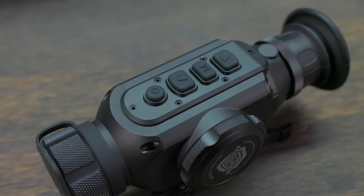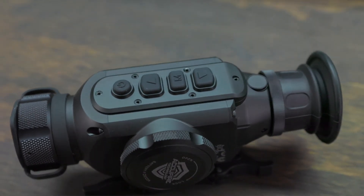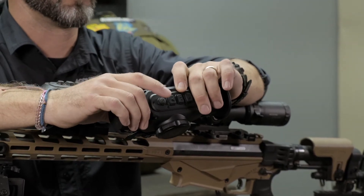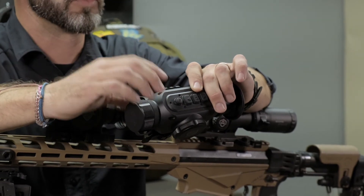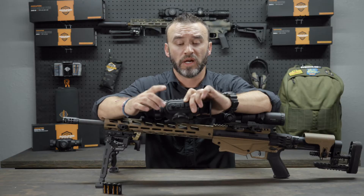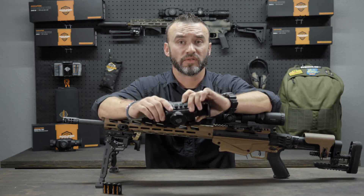What you have here is the power button — it turns it on and off. Crazy concept, but it's also where you can do your manual NUC. If you're seeing some type of temperature changes or it just needs to be resynced, you can tap that and it'll give you an auto NUC. It'll shut the internal shutter — there is an internal shutter on the inside — and it'll reset the temperature.